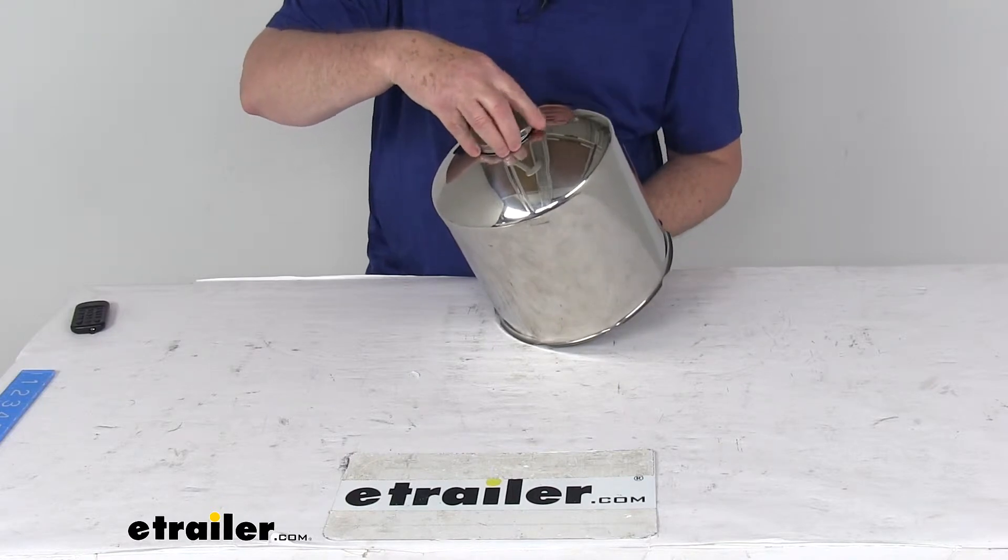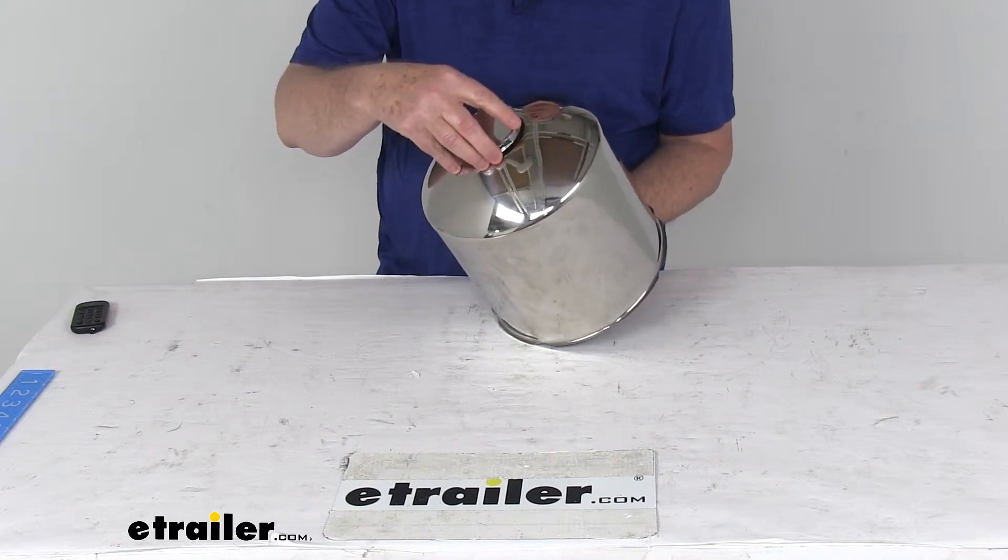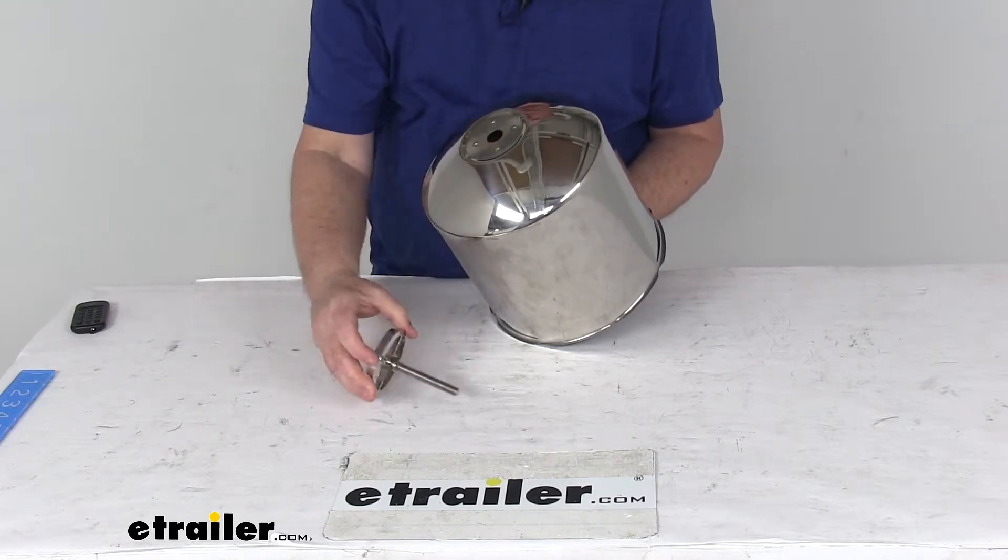Drop the bolt through there, then start threading it into your mounting bracket, and just tighten it until it tightens up and holds your hub cover in place. It's a very simple installation.